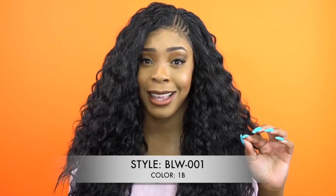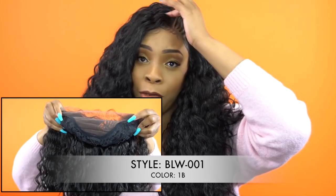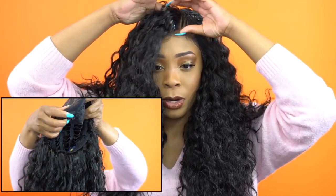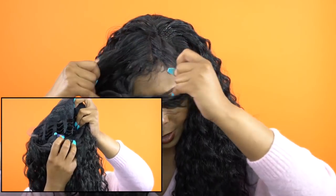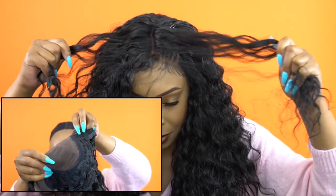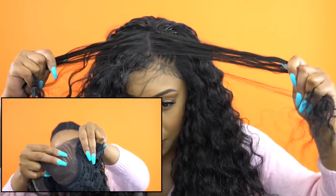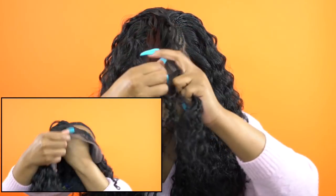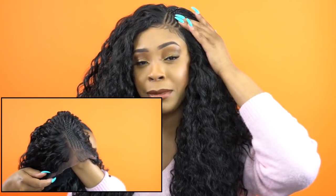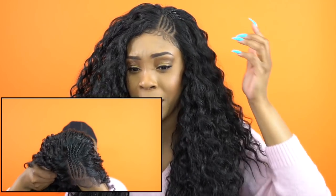I love the fact that this is a lace parting up front, so you get a full 4x4 lace parting. Even if you decide to take the braids out and want to do a regular parting, you can still part it anywhere. It looks a bit dark because I have a black stocking cap on, but you can still part it anywhere you want and change the parting space up — even do a center part if you feel like it.